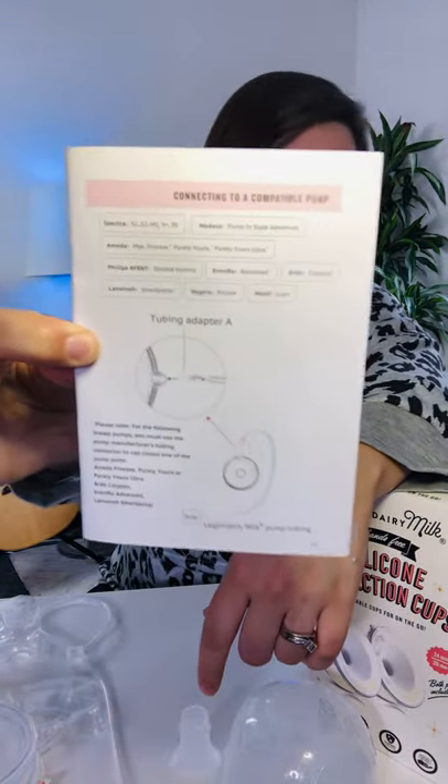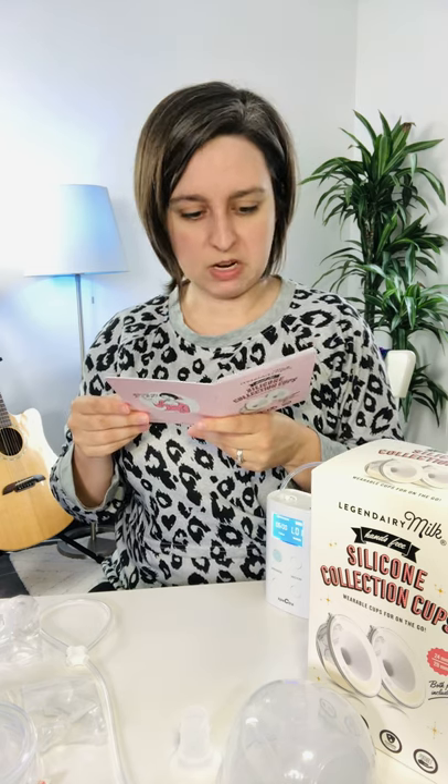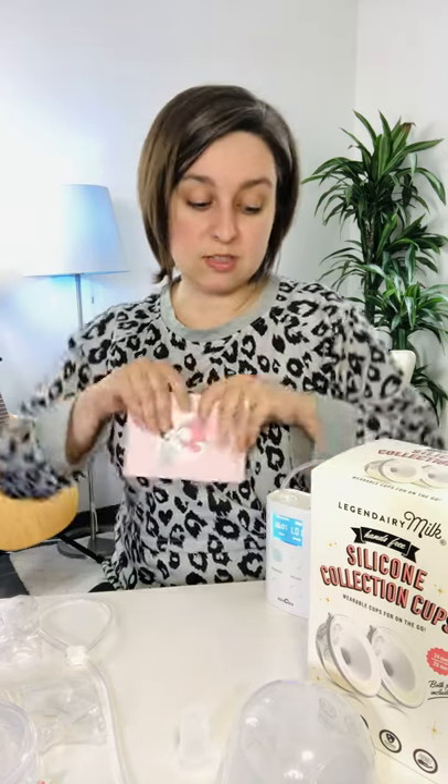All that information is in the manual for you. You can adapt this cup to a ton of different pumps. These are a closed system cup, so that means you can't hook them up with an open system pump.